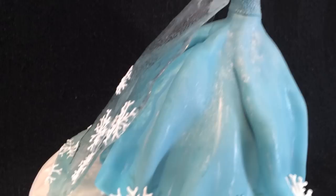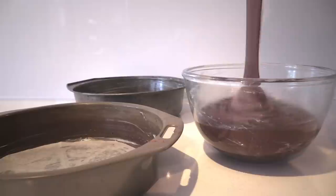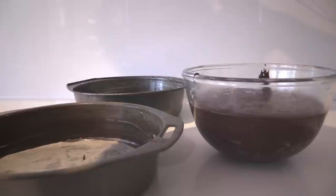To make this cake you're going to need one and a half of the rich chocolate cake recipe. The recipe video is on the website howtocookthat.net and I'll link to it in the description below. Bake it in two 20cm round tins and one 1-litre heatproof bowl that you've greased, and bake for around 45 minutes or until it's cooked all the way through.